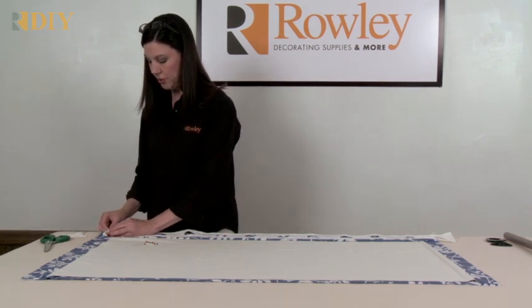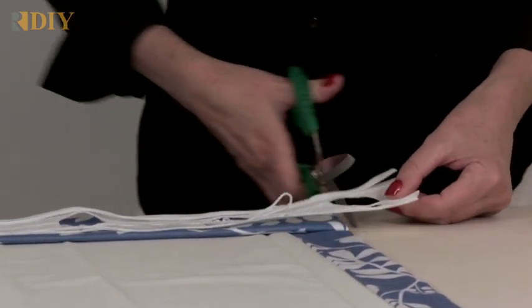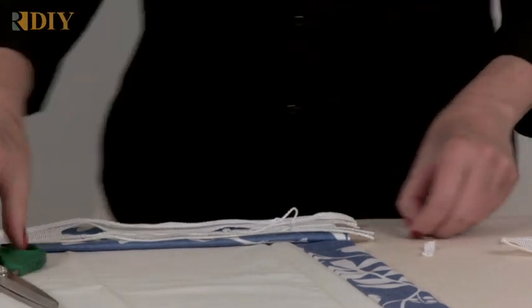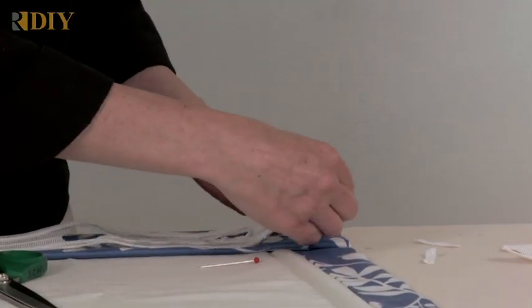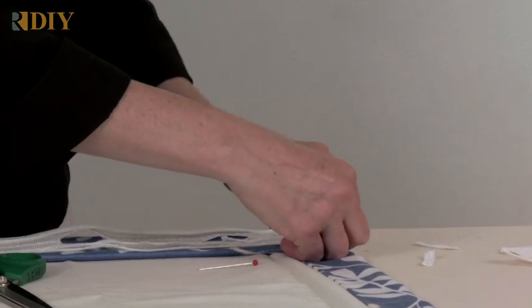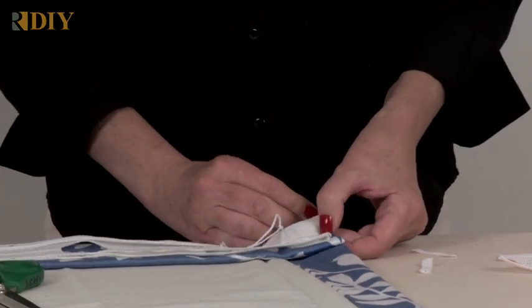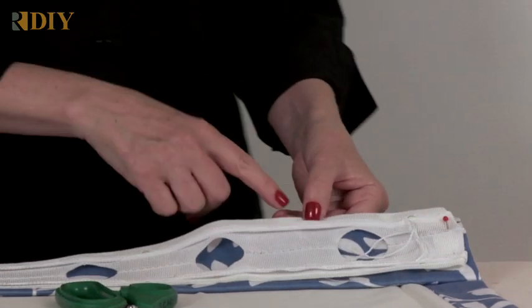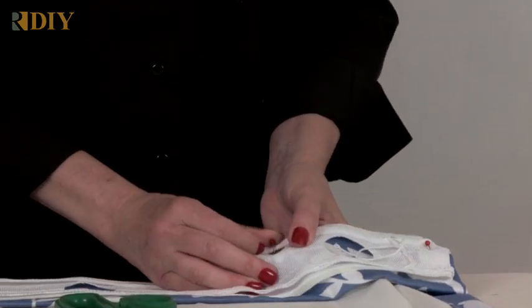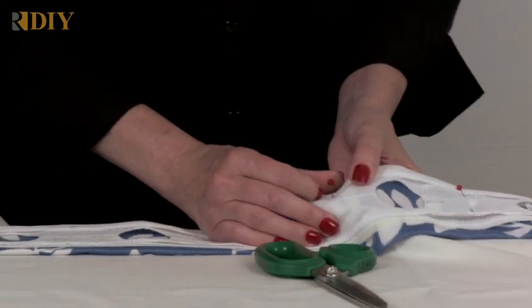Pin all the way through, then go to the other side and do the same thing. By pulling the threads out first, this leaves longer threads for you to tie off — though if you forget, you'll still have plenty of cord. Pin that end, then continue to pin the tape about a quarter of an inch down all the way through the heading of your drapery panel.